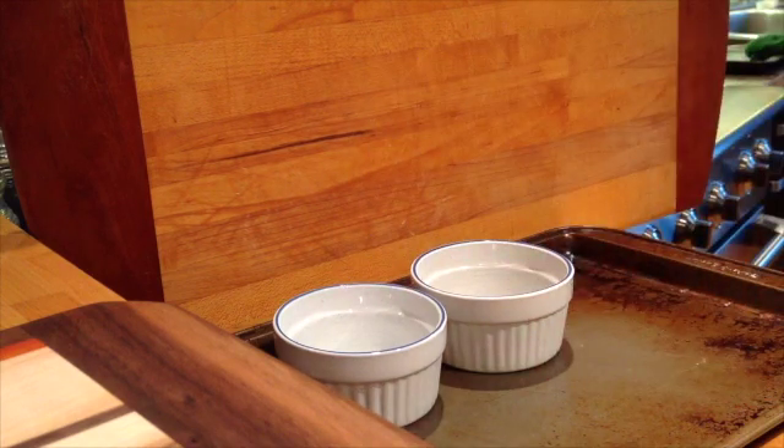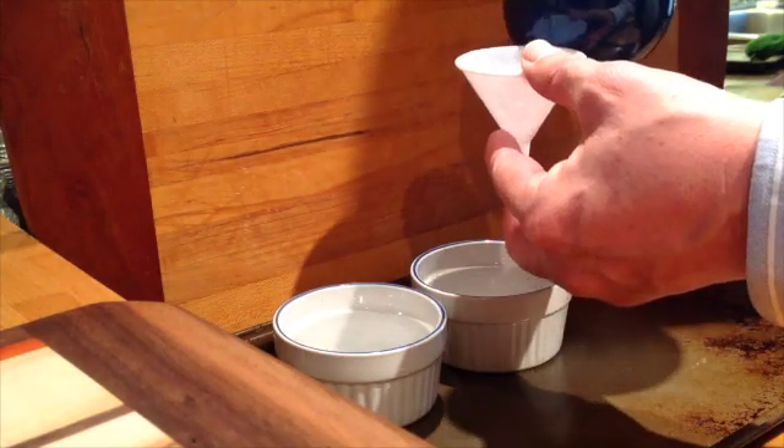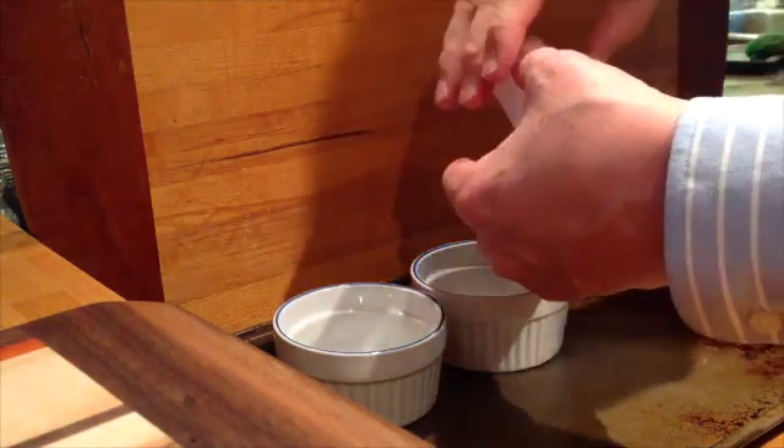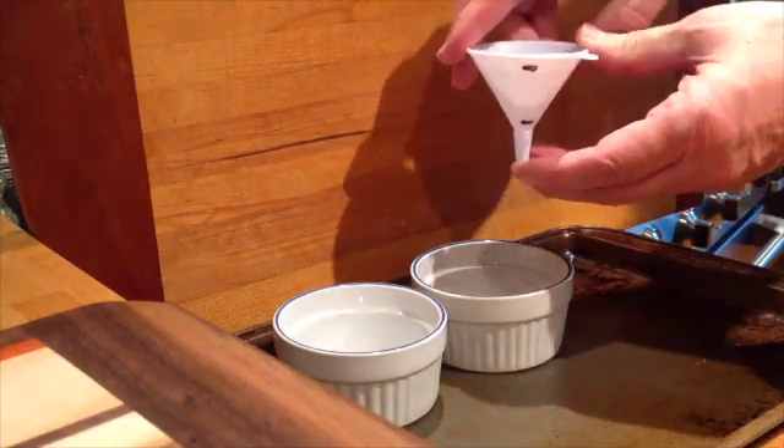Now I'm going to fill it with water. I'm pouring some cold water in here up to about the top mark.